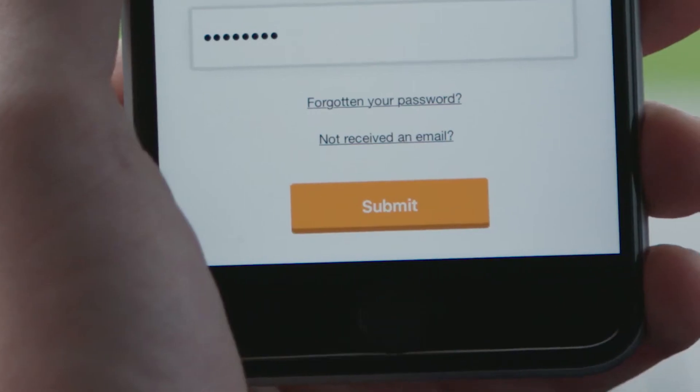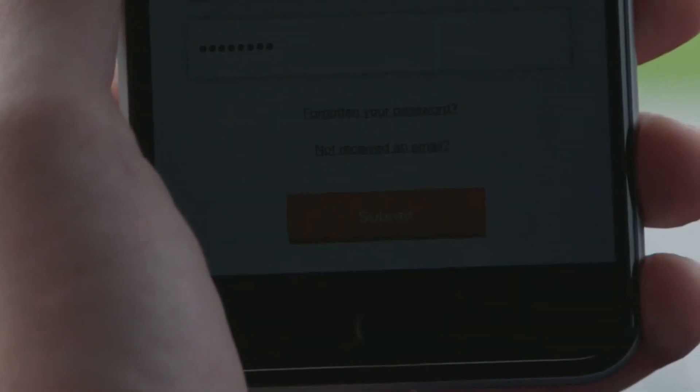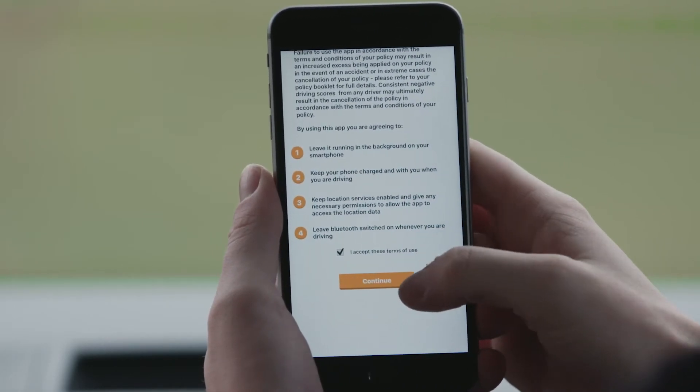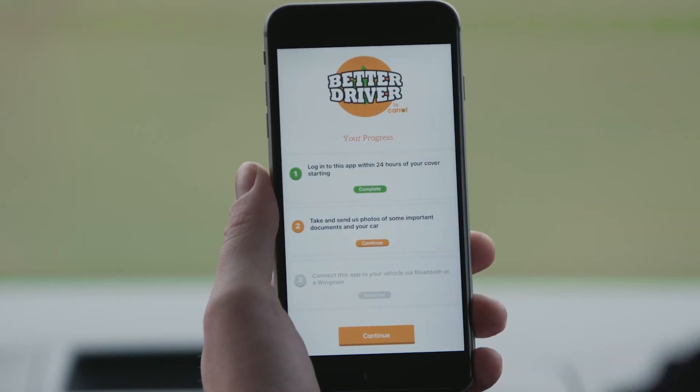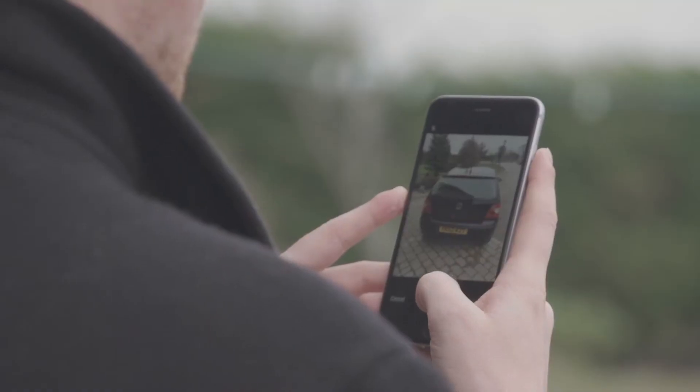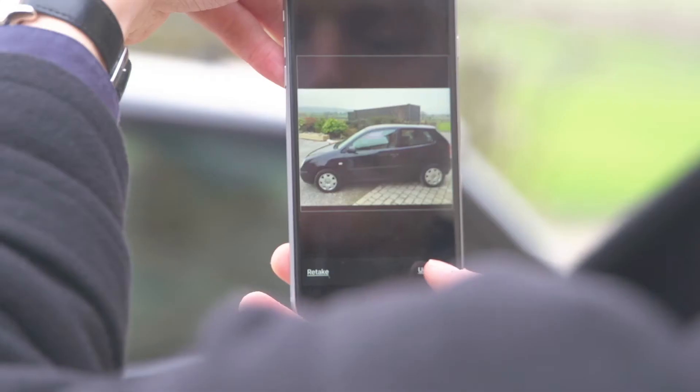Log into the app using the details provided with your welcome documents. Now, using the in-app function, take clear pictures of the front, back and both sides of the vehicle.